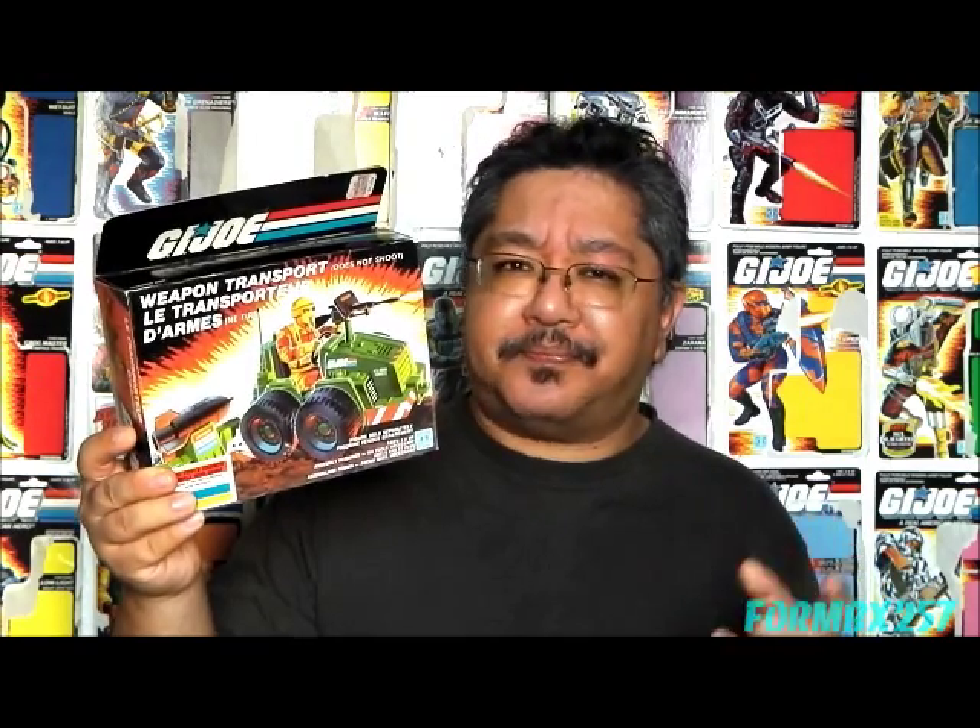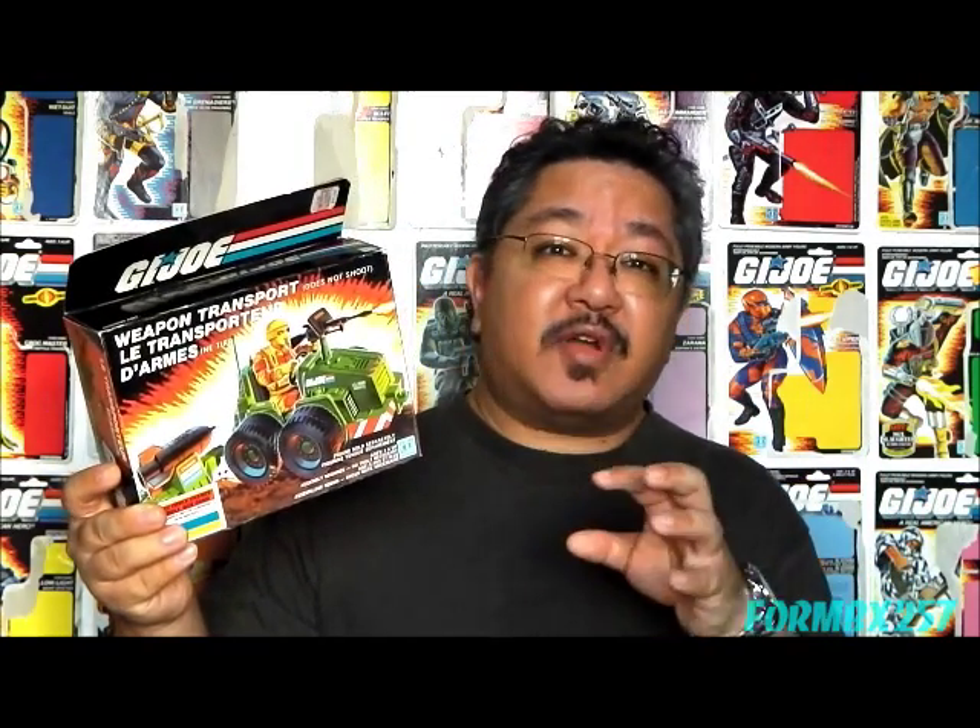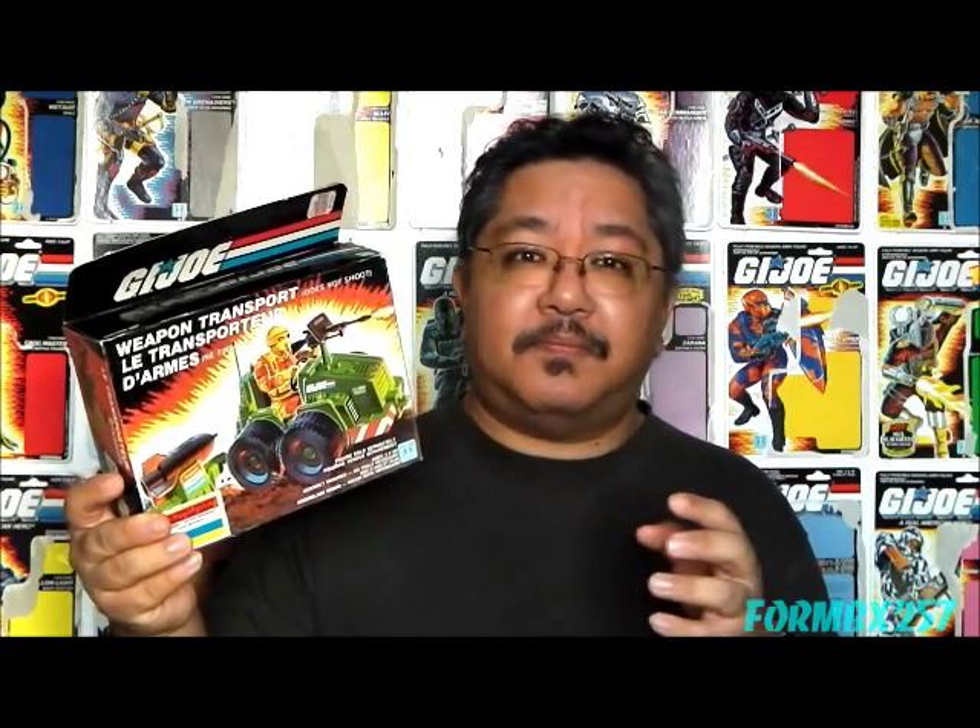Unfortunately, the Weapon Transport doesn't make any comic book or cartoon appearances, which is actually very strange because there is a cartoon study model of the Weapon Transport for Sunbow Animation. And speaking of Sunbow Animation, a very similar type of vehicle — a flight deck ordnance tractor — is shown in the second season episode 'Not a Ghost of a Chance,' on the flight deck of the USS Flagg. Interestingly, that tractor is colored in army green like this, instead of the hazard yellow you would normally see on an aircraft carrier.